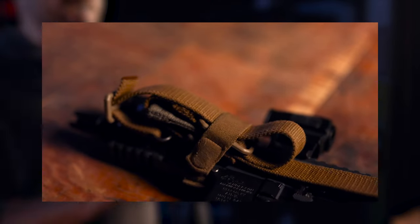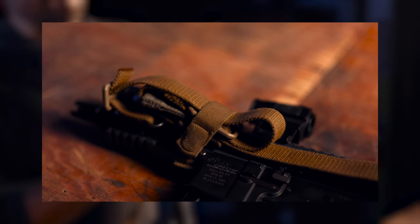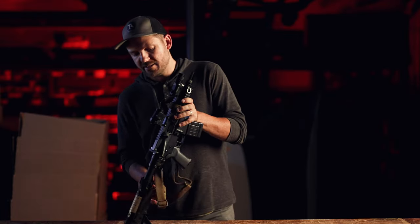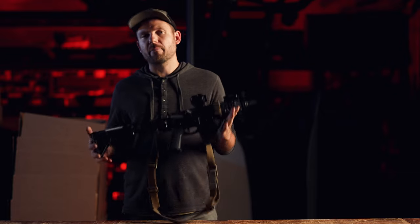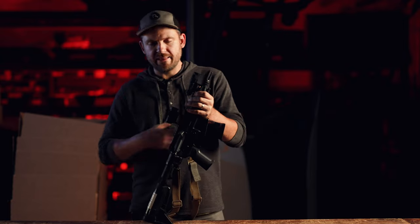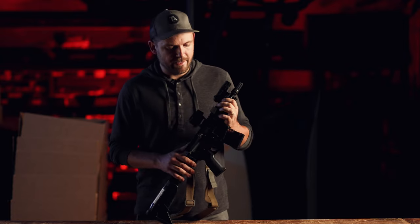Moving back a little bit, we've got a Neomag Sentry strap. That sentry strap is a magnetic strap that holds my sling in place, so when I'm carrying this inside a backpack I don't have it all tangled up when I pull it out and draw it, and I don't have issues with anything getting caught in the trigger guard.